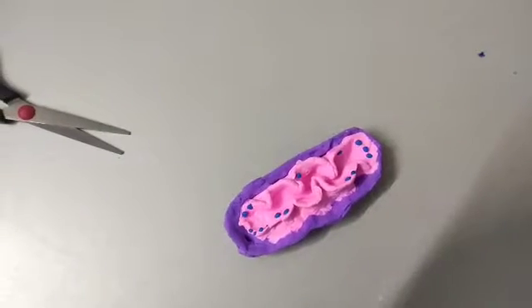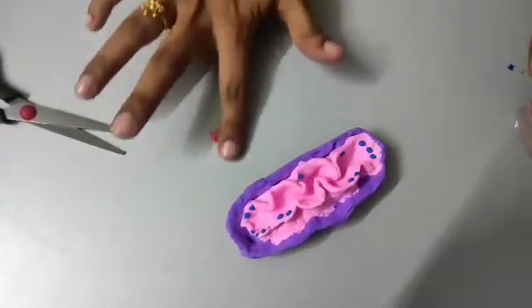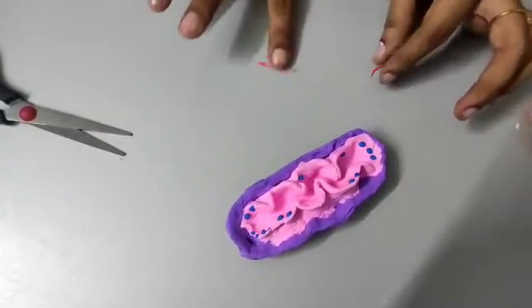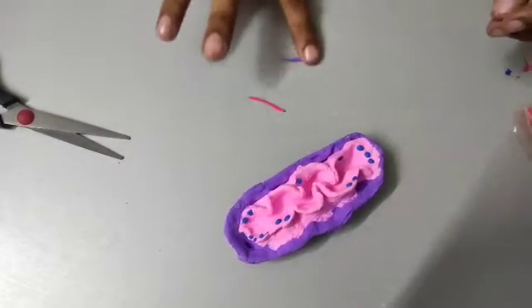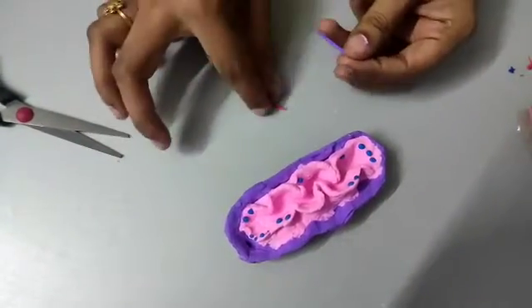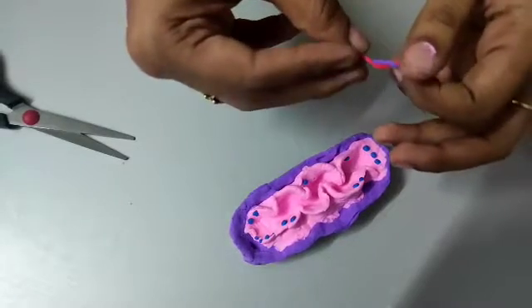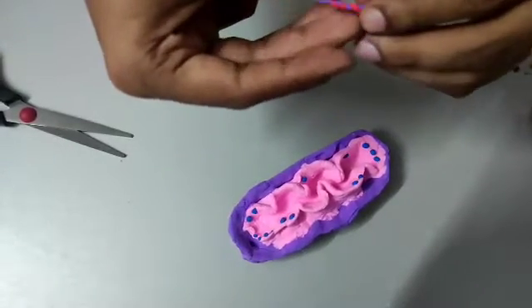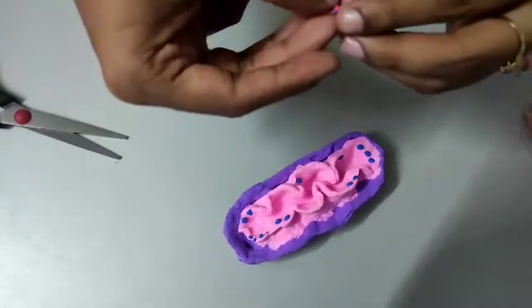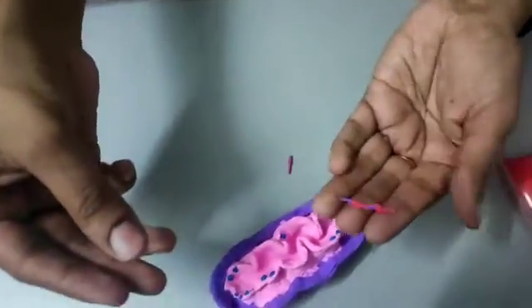Now it's time to show the DNA. To make the DNA, take some clay and make it into really thin strands. Once you have two strands, twine them over each other. To show the strands more beautifully, take two different colored thin strands. Hold them at both edges, then twist them so you can see both colors. This represents the double-stranded helical DNA structure. Just insert them here and there in the mitochondria.